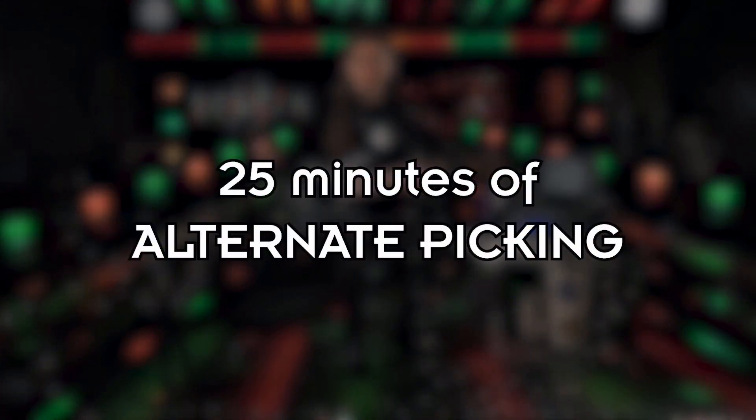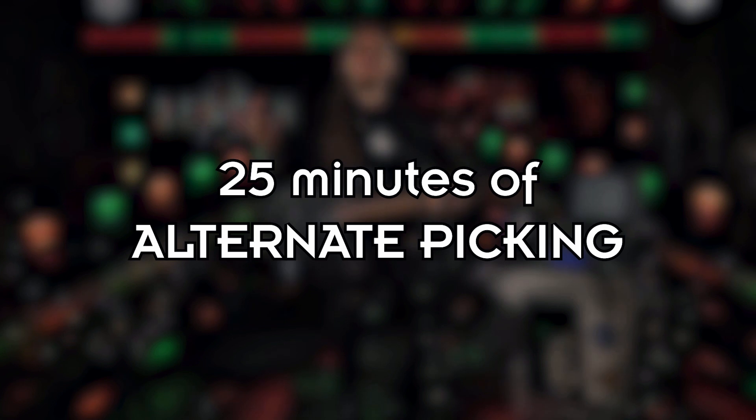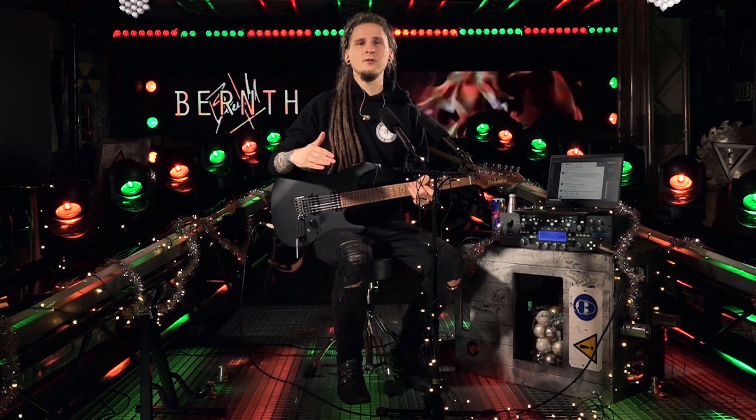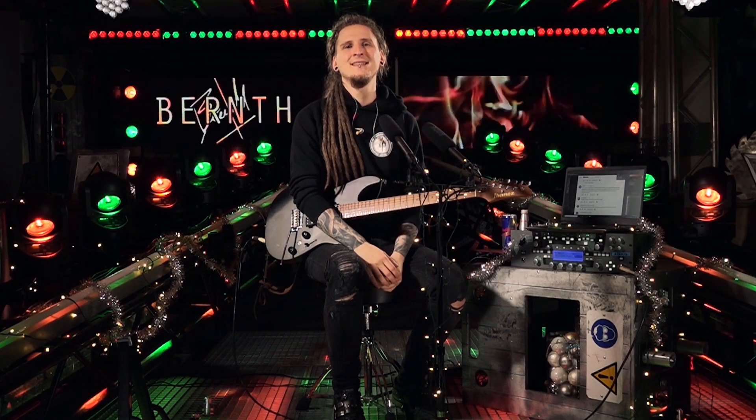I do have a structured approach right now. I start my day with 25 minutes of alternate picking exercises, but I don't put an exact timer on every single BPM step. I start by playing 16th notes at around 70 or 80 beats per minute and then move my way up until I reach 200, 210, or 220 beats per minute. When you repeat that cycle often enough, you get a feeling for how long you should spend in each time zone so none of them are neglected. I still really love working with this exercise.